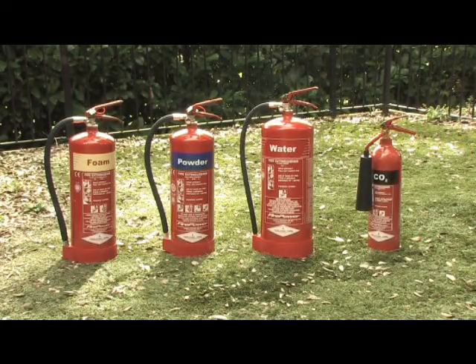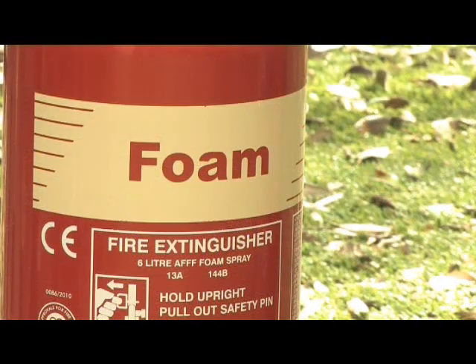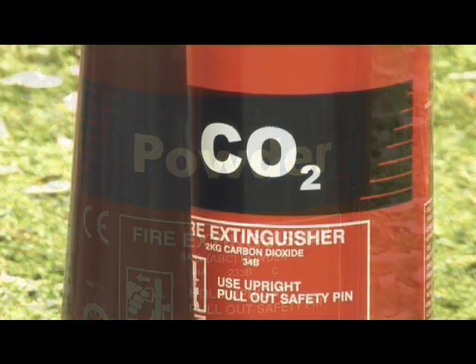So in the event that you might have to fight a fire, what are the different types of extinguisher available? Modern extinguishers are all coloured red with a different coloured label to show what type they are and information about their use.